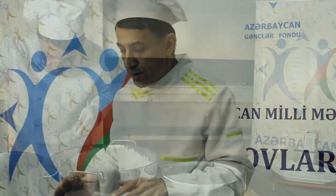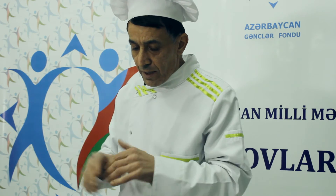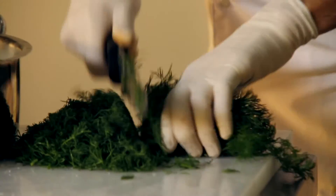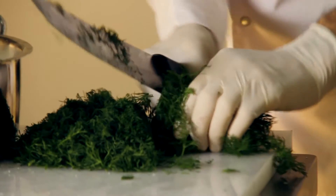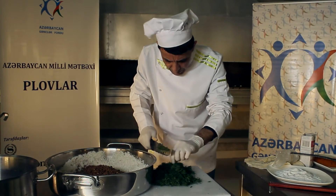Then we have the herbs — the lop and the dill. This is the same preparation using the lop and the dill.